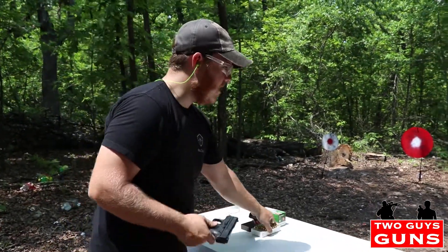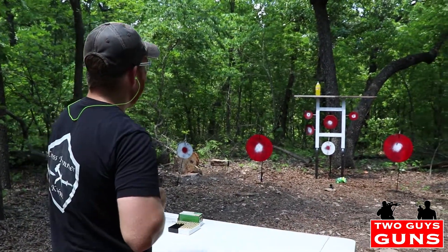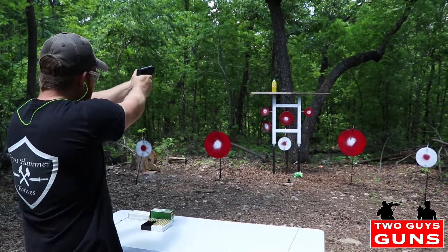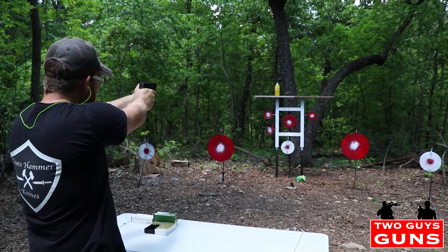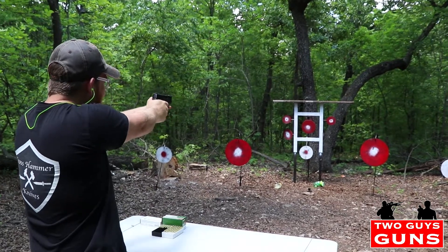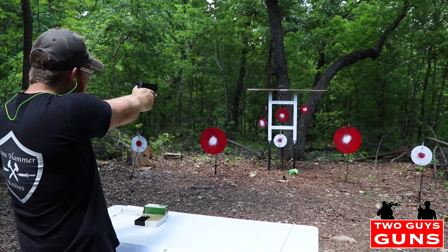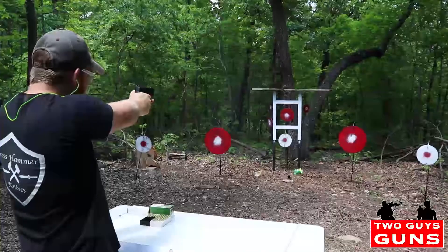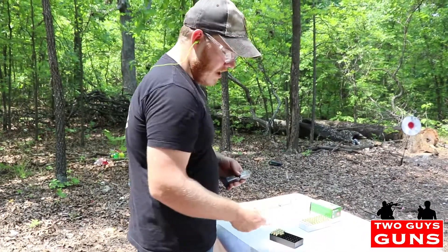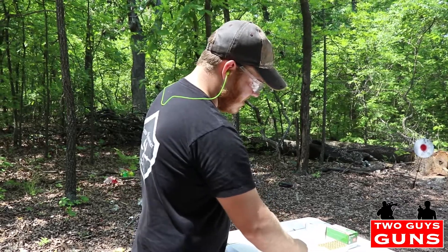All right, we got that other soda pop bottle up there, we got a couple more targets here — these flippers we need to take care of. Let's take this soda pop bottle out real quick first. Oh boy, look at him! That was a good one. All right, there we go, now we're on target. The nine millimeter for this small of a gun — it's a lot of power guys, it's got that stopping power.